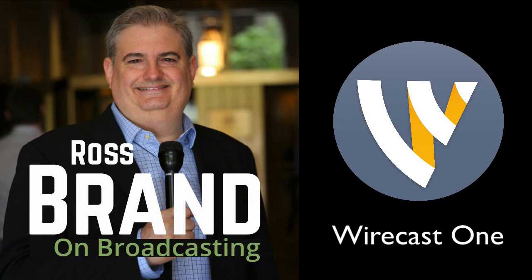Looking for an affordable way to get started with Wirecast that also eases the learning curve? I have the perfect product for you right now on Brand on Broadcasting. Hey gang, Ross Brand here for LivestreamUniverse.com.